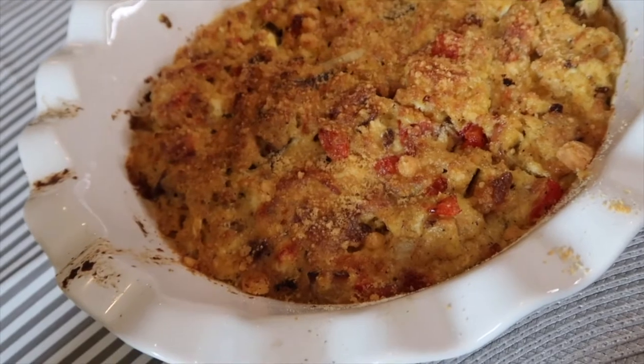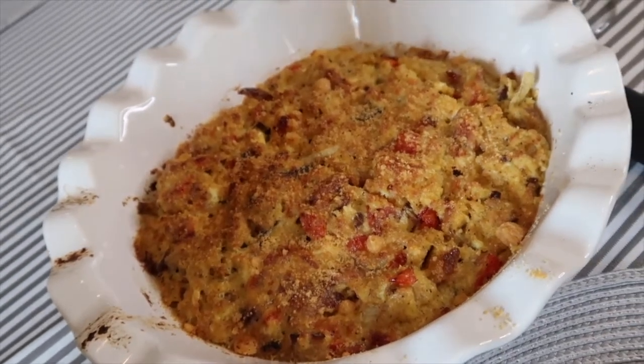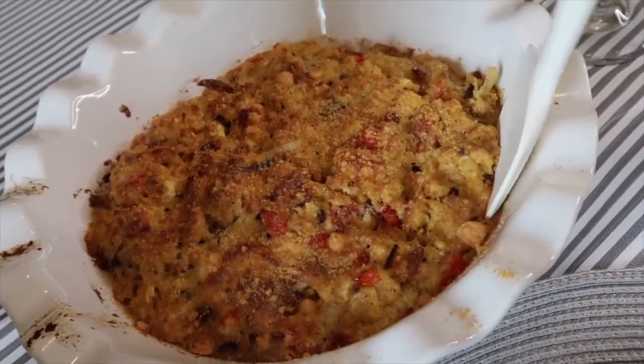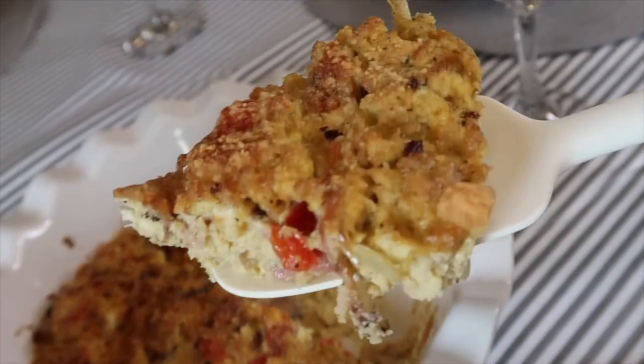Let's taste this frittata — my mom is going to grab herself a slice as well, so you'll get to see and hear our initial thoughts on how this turned out. But it looks so good!